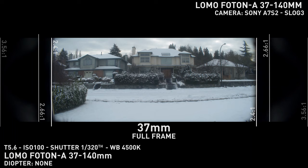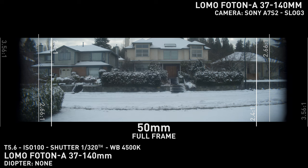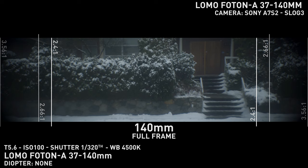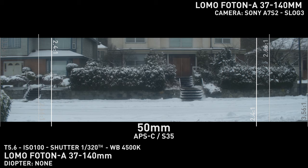Vignetting is another surprising aspect. Although designed for a super 35 film, I can get away with a 2.41 crop through the entire zoom range on full frame. The corners get a little dark, but it's not pitch black vignette, as I expected. When switching to APS-C or super 35, all vignetting issues are gone, and you can use the full 16x9 sensor for filming.